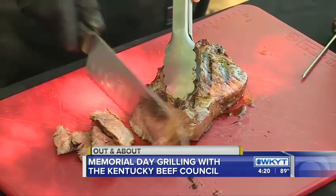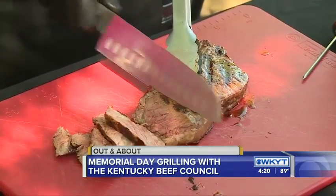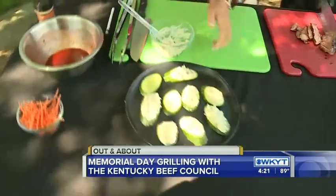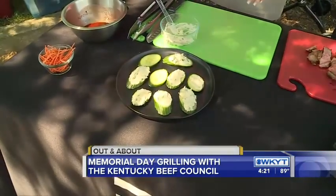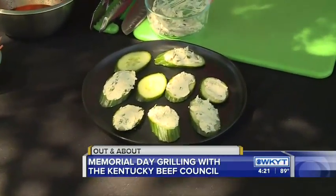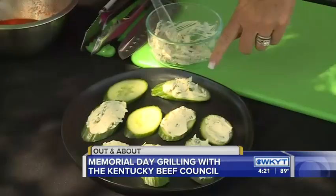We are making a kind of spicy Korean cucumber appetizer. This is super good especially since everyone's planting their gardens — they're looking for something new with cucumbers, something different. And this is so easy, and then you can impress everyone that comes over.